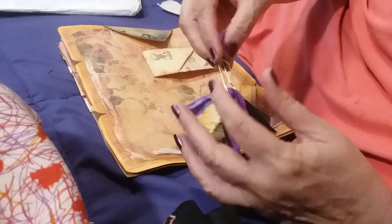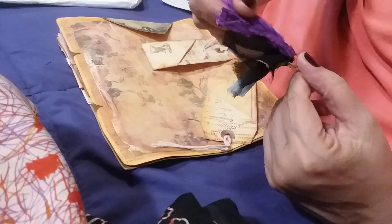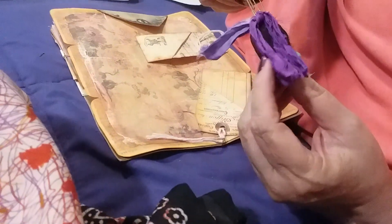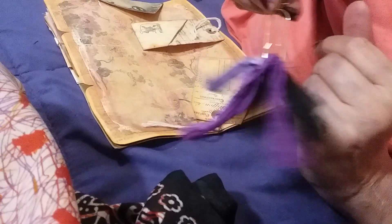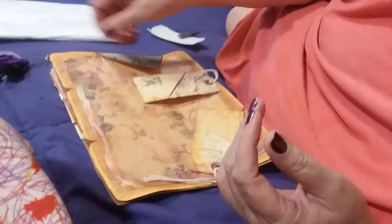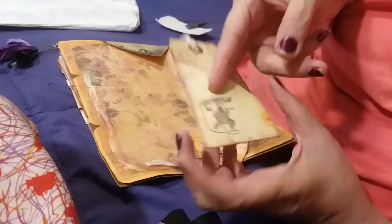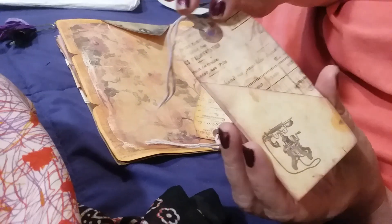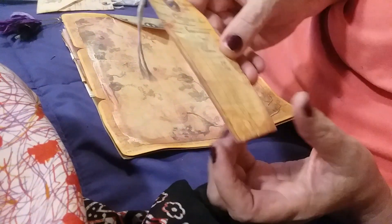I've got this really cool paper clip with little bits of fabric on it — those are fun. It's not actually feathers, it's cool fabric though, it does look like feathers. And I've got this really cool tag with a pocket — that's fun! I can tuck something in there and there's a little old-fashioned stamp on there.